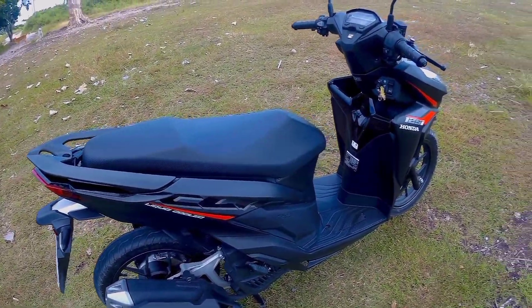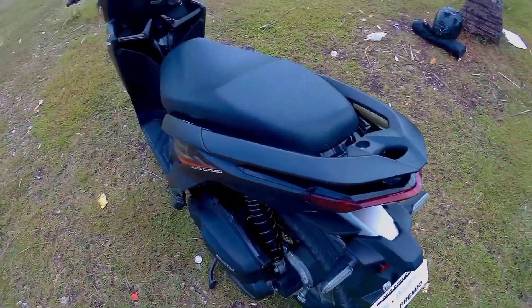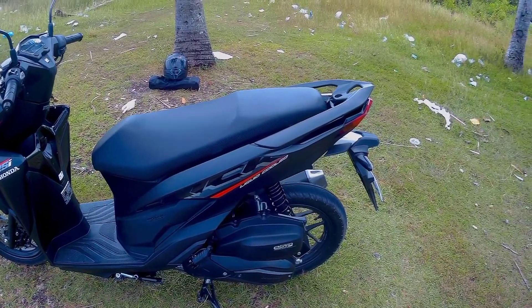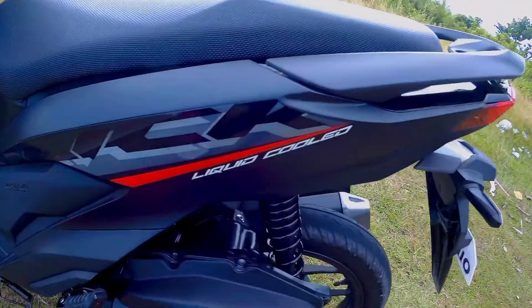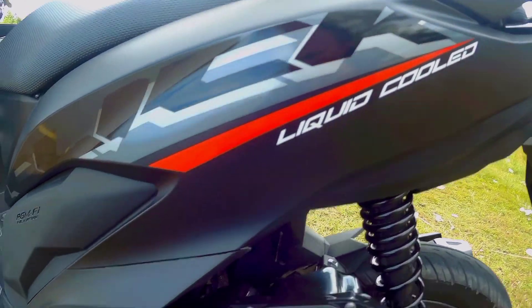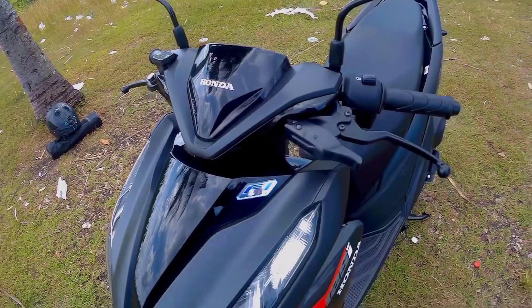Mga idol, alamin na natin kung ano ang meron dito sa Honda Click 125i. Ito ay liquid cooled, TGM, fuel injection.